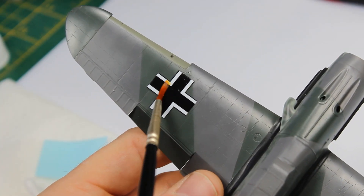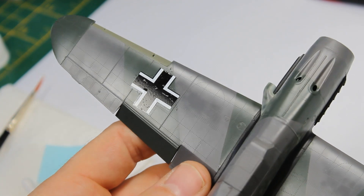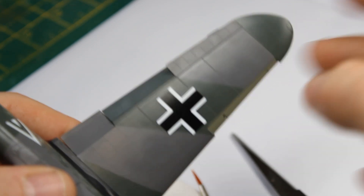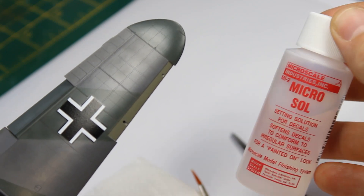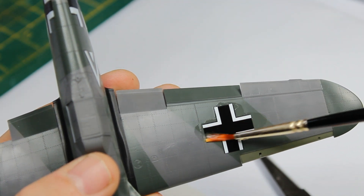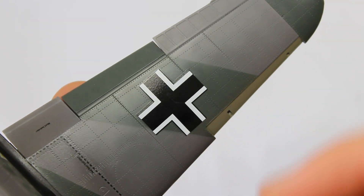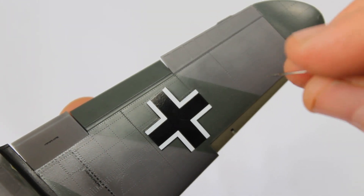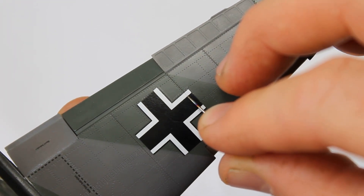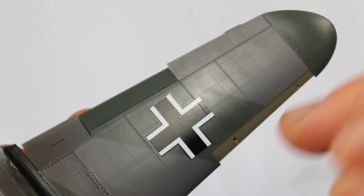Now it's time to start with Micro Sol — that's the red bottle — and this is going to start melting the decal. Once you've applied it, leave it for a few hours. Don't touch it because you are melting it. You'll start to see it come down. I'm going for a second application; it just takes time — put it on and leave it. I also use gravity: apply the melting solution with the model face up so gravity helps suck it in, rather than turning it upside down.